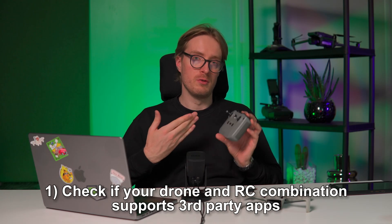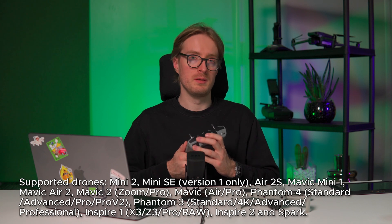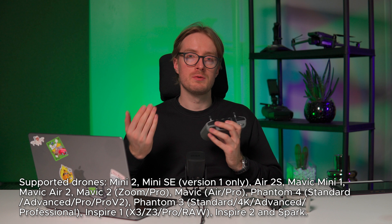First, check that your drone and remote controller combination supports the integration of third-party apps. On screen you will now see the list of supported drones by this method. Keep in mind that not all drone and remote controller combinations are supported. For example, you might have a controller with an inbuilt screen that is locked by DJI and does not support third-party app integration. Check the video description below — we have a link to the Litchi guide which outlines which drones and remote controllers are supported. In general, if you can install the Litchi app and run it on your setup, then you should be good to go.